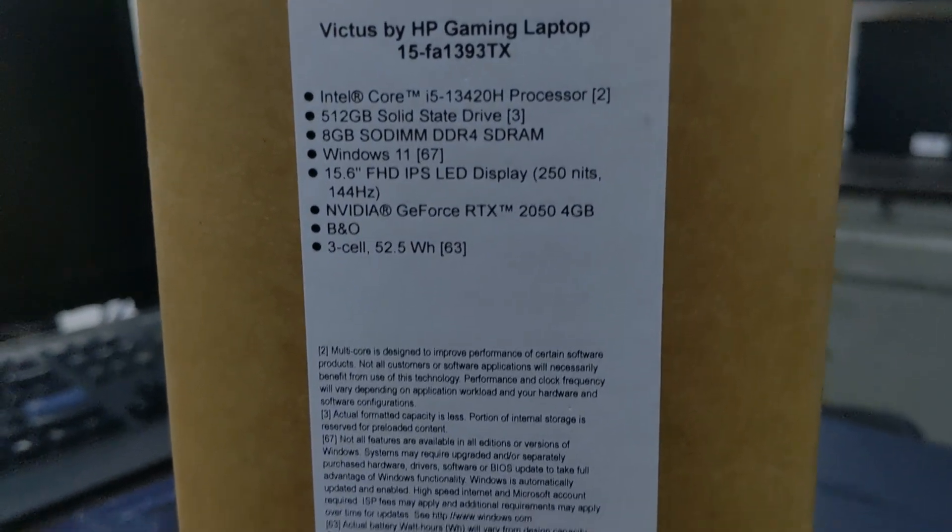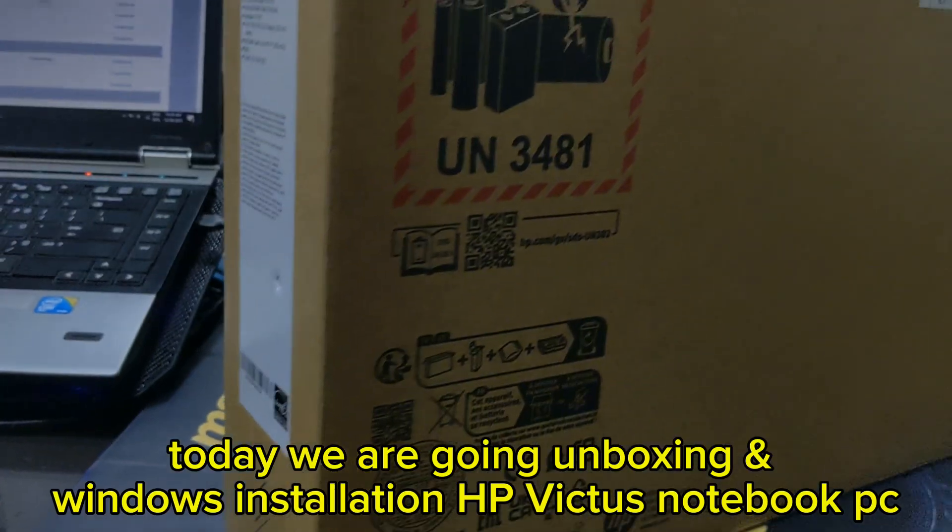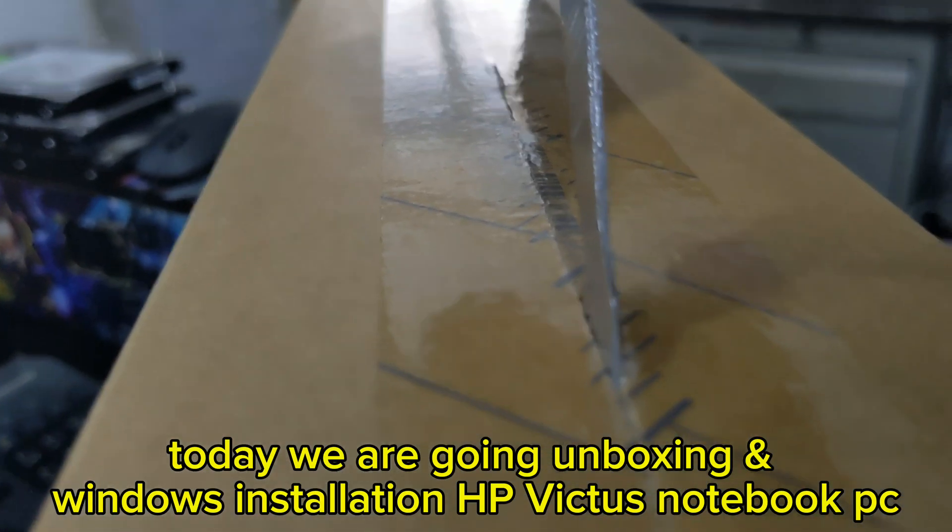Welcome to IT Tech Soronga. Today we are going unboxing and Windows installation HP Victus Notebook PC.